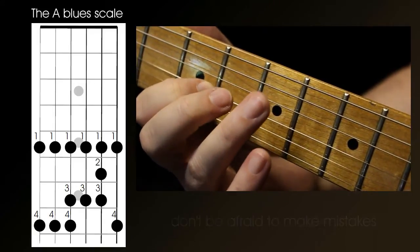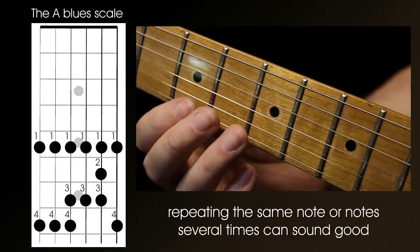Don't feel you have to move up and down the scale too much — you can get a good effect with just two or three notes repeated.